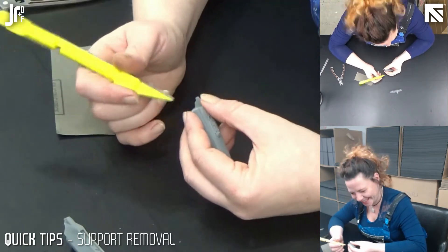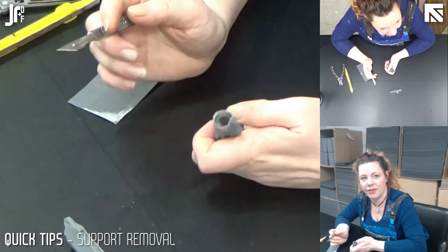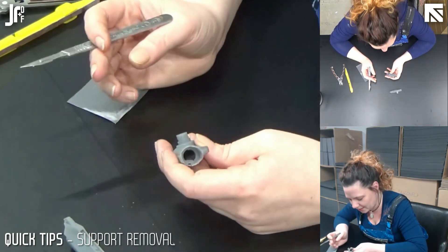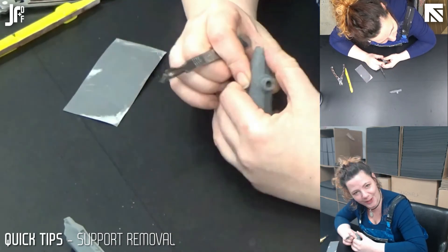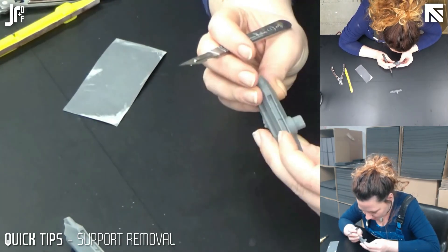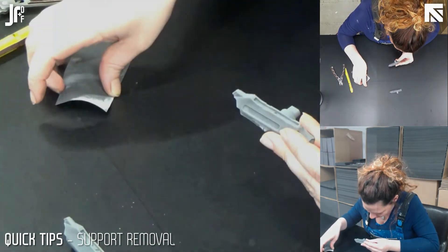Don't be scared of using these tools and equipment — you will get used to them. If you're not used to using these things, just be careful; slow and steady wins the race, and I believe in you. This last little bit came off really clean and it's great. I hope this tutorial on scaffold removal was helpful — thanks for watching.